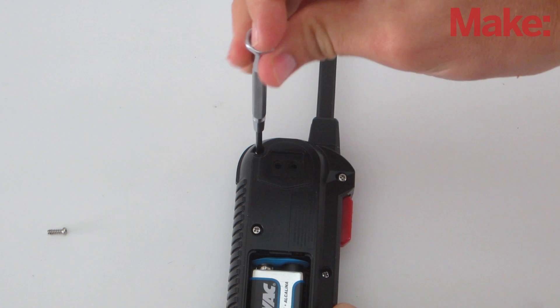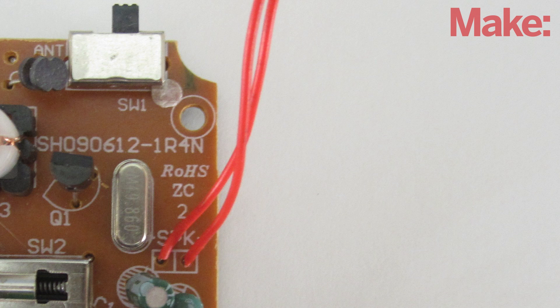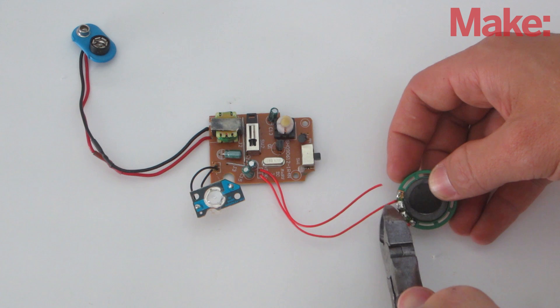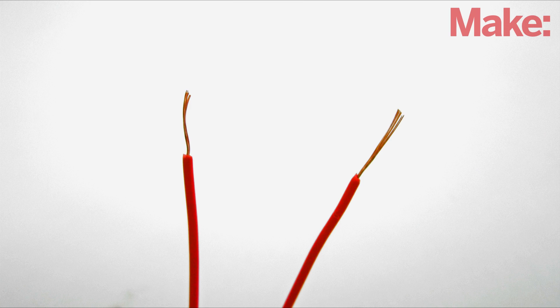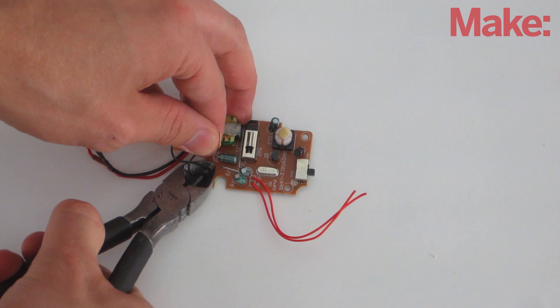Start by removing the housing of the receiver. We need to connect to the output of the receiver circuit — in this case that's the wires that go to the speaker. So I cut off the speaker and strip the insulation off the end of the wires. I also cut off the call button because that wasn't going to be used.